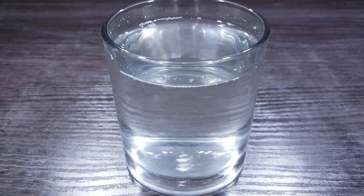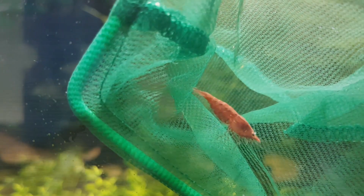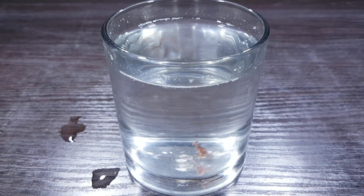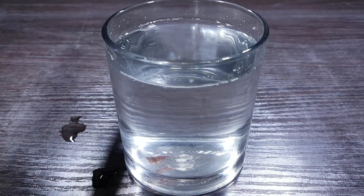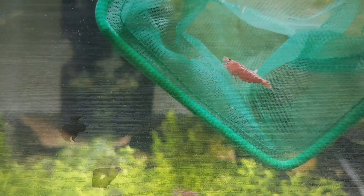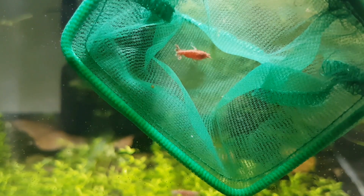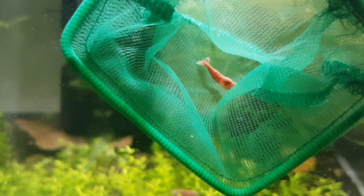All you have to do now is dissolve the salt in the water by stirring it. When it has mixed, take the infected shrimp out of your tank and add him to the cup for about 20 seconds. You can then remove the shrimp and add him or her back to your aquarium and then throw away the salty water. As you can see here, the parasites are gone from the shrimp's rostrum.